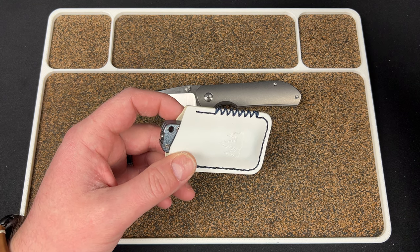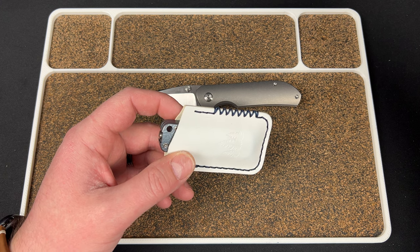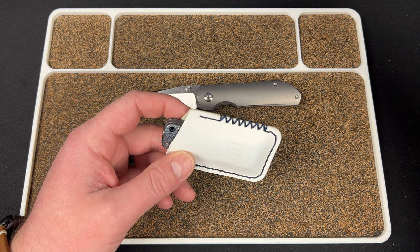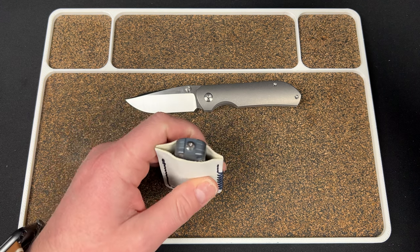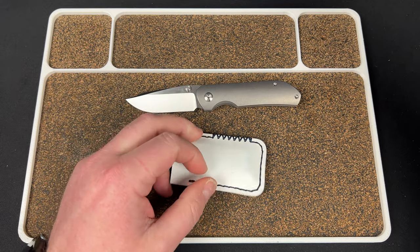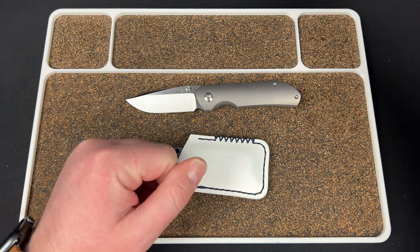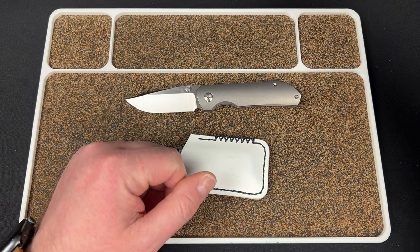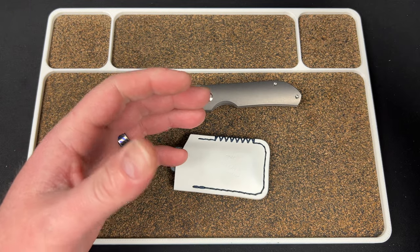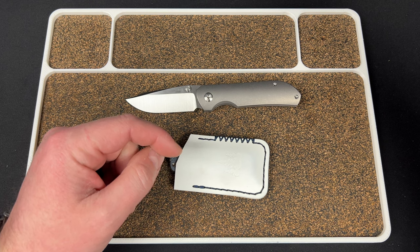They still have some pre-orders up. The Dutchman is still up for $259. And the pre-order for the Kvist Blade Works Vanish at $119 — go buy one of those. It's insanely good. That's probably my favorite Kvist knife ever. Highly recommend picking one of those up. It's in 20CV and titanium — hit that link and go get one.